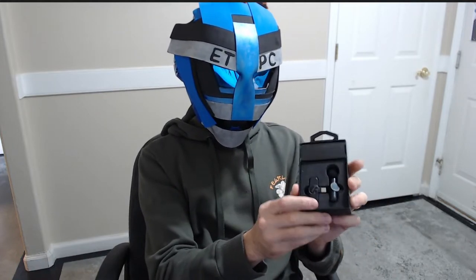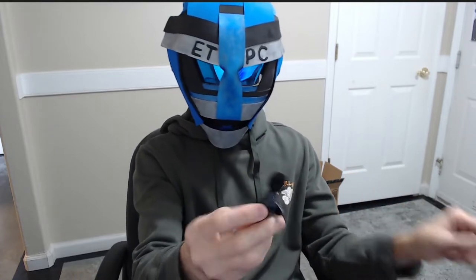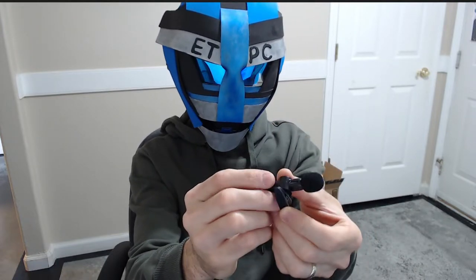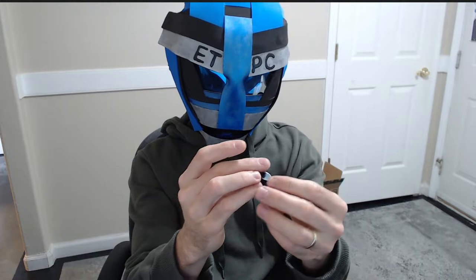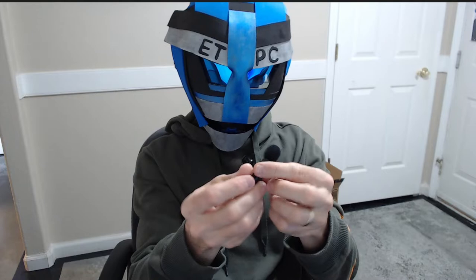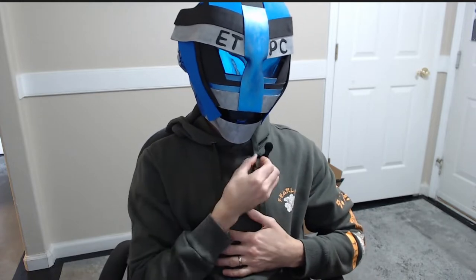So here we have this little item. First off is the microphone. It has a little USB-C charge port right there, a power button here, and indicator lights. It comes with a little alligator clip on there — handy dandy to put it on your clothes, your shirt, anywhere around, so you can get that clear audio.